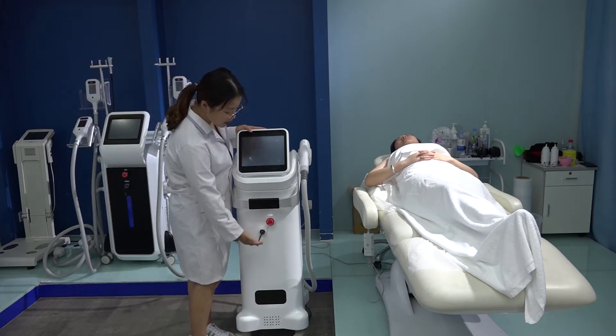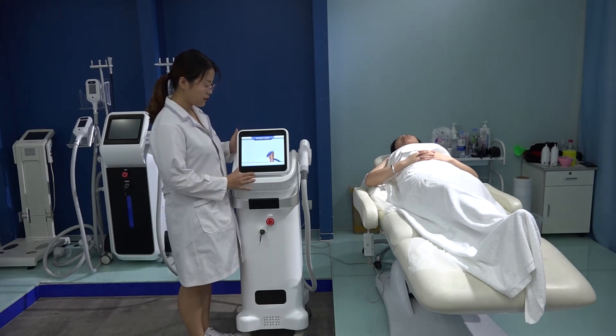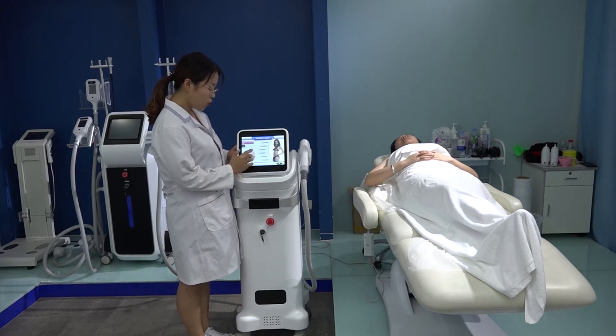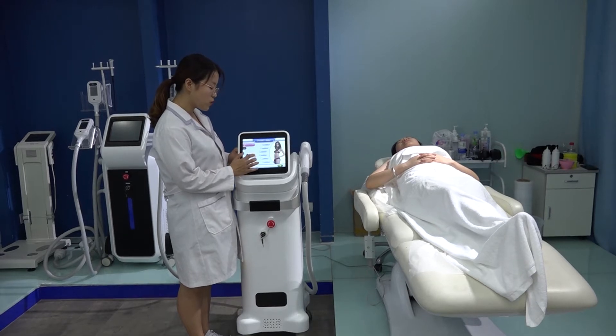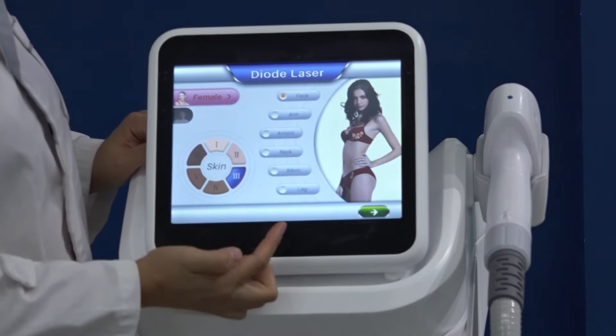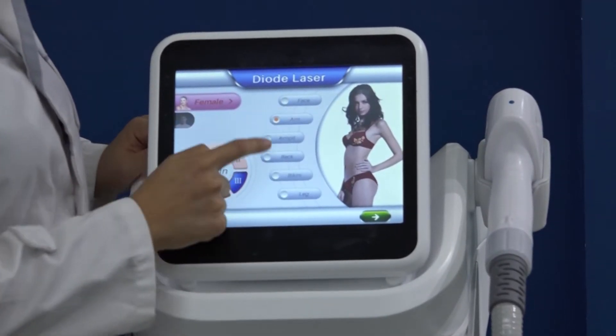When you use the key to start the machine, press enter. We have six skin types — you can choose two or three skin types. And you can select female or male.